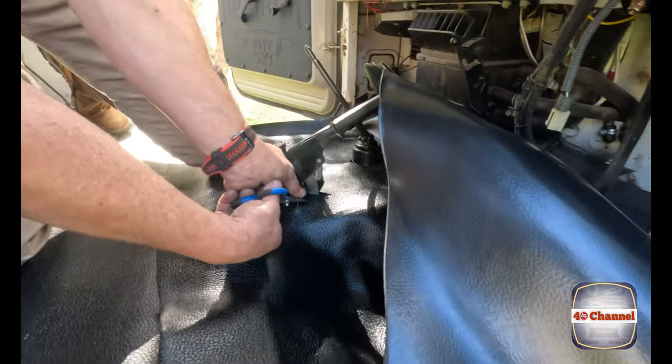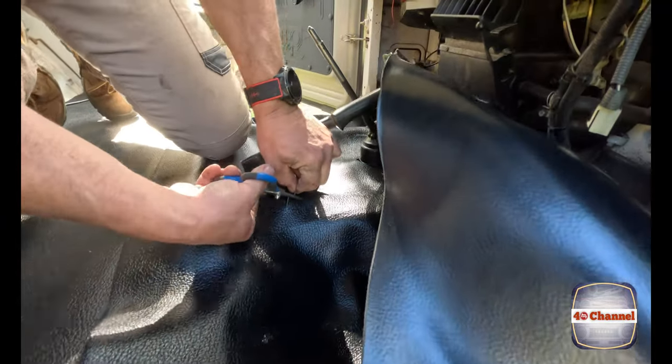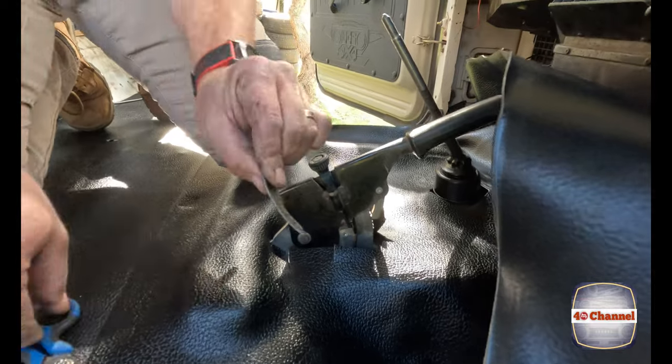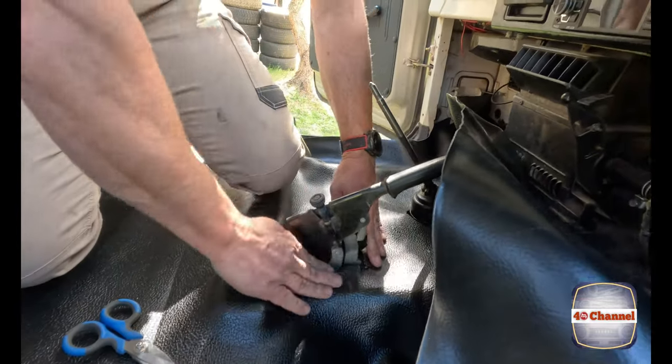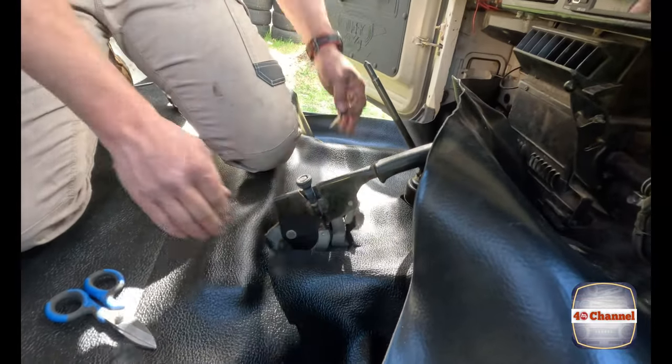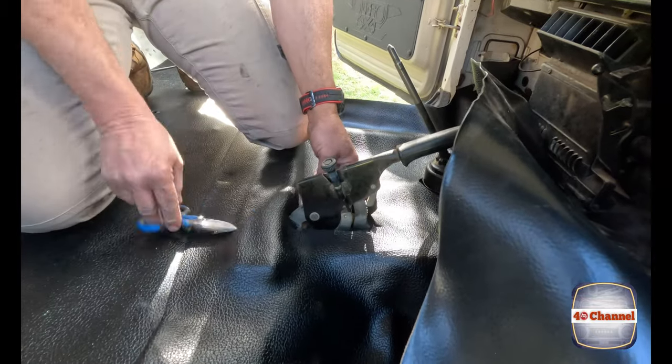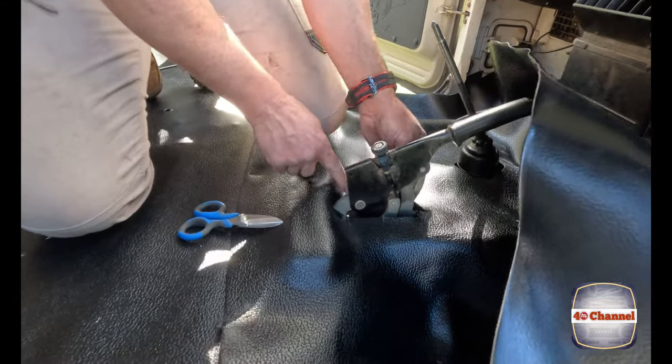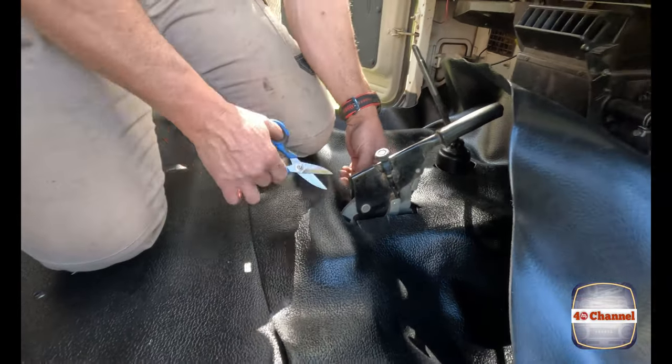We're just taking off small bits at a time, then pressing it down and test fitting as we go. Also be careful with your brake wires around here for your handbrake light — don't cut through them when you're cutting your vinyl.